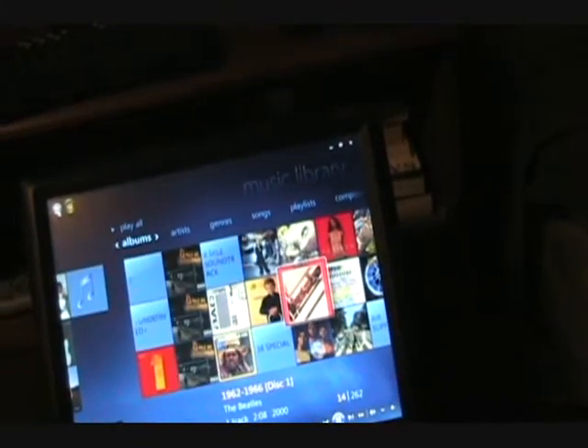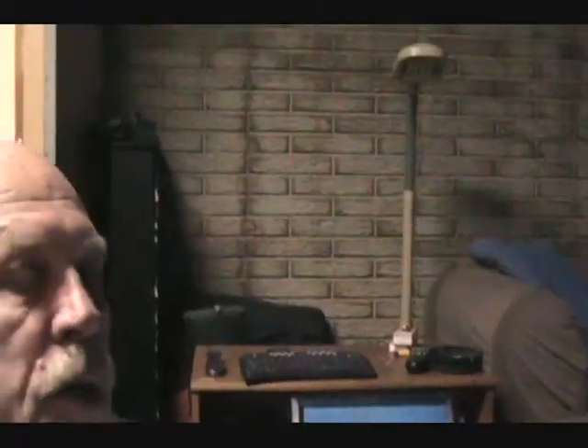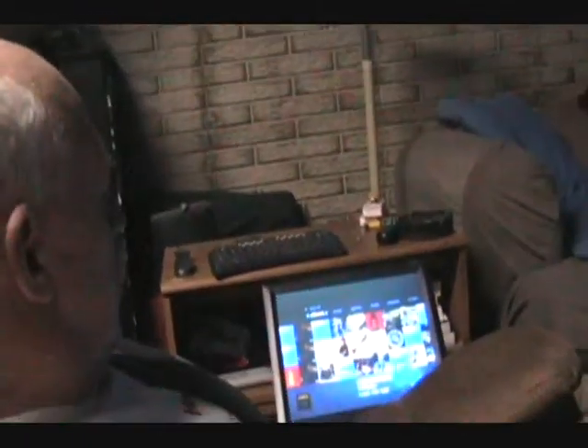As I said, I'll have to recalibrate that, but it works pretty well. Now how's that for having the coolest computer control panel in a rec room?